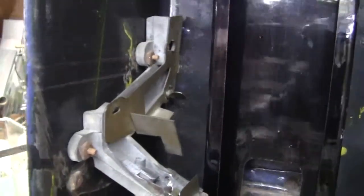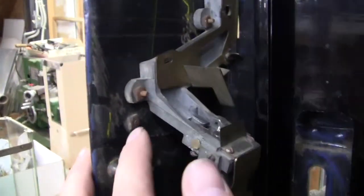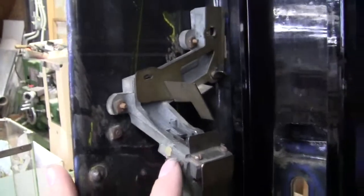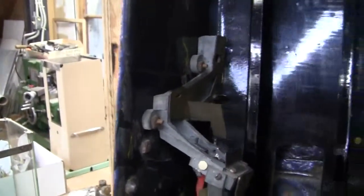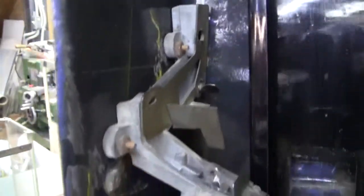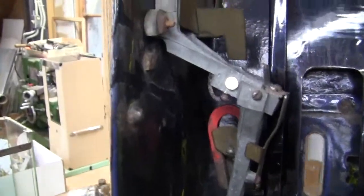Now the problem with these machines is they made a lot of the parts out of pot metal, so they ended up breaking a lot of the time — especially this chute right here, a very, very delicate piece. Now this piece is completely intact, so this is a rare find when you're looking for these yellow porcelain Zenos. That is the easiest part to break on this machine.